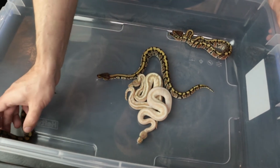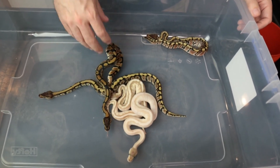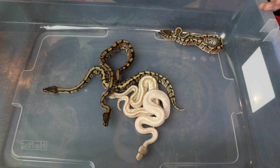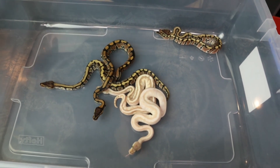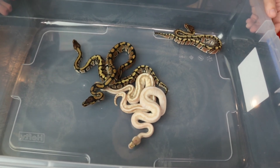Anything you want to add, Holly? Nope. Alright, a whole bunch of double-headed clown desert ghost stuff. Like, comment, subscribe — all the YouTube stuff — and we'll see you guys next week. Take care, bye everybody.